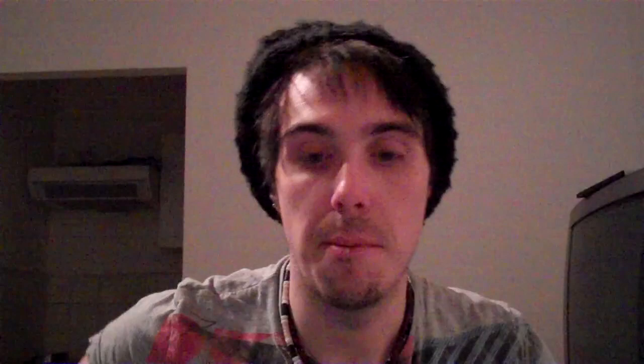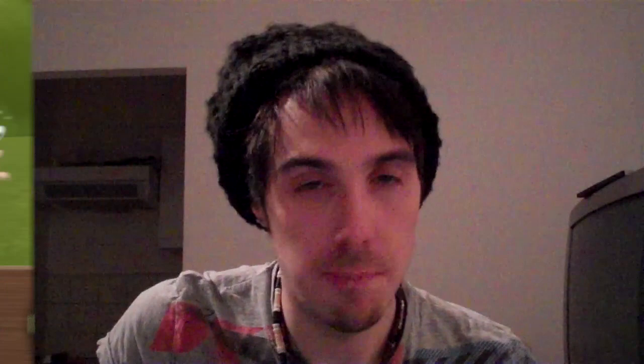Essentially you control Granny and she's on a pair of roller skates, chasing a young boy who is stealing apples. You travel on a 2D plane on your roller skates, going down hills and doing lots of jumps. The best thing about the game is that you only have two buttons to control.